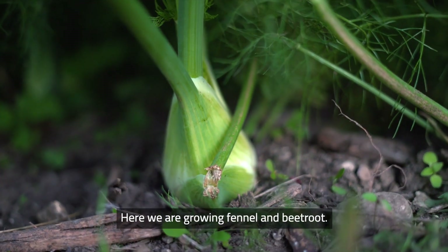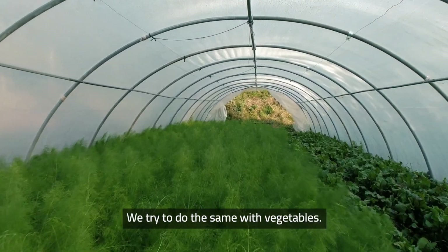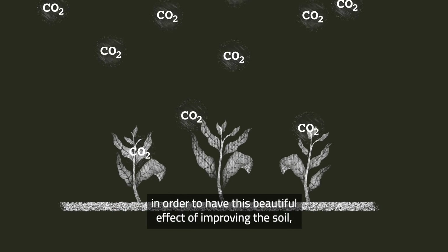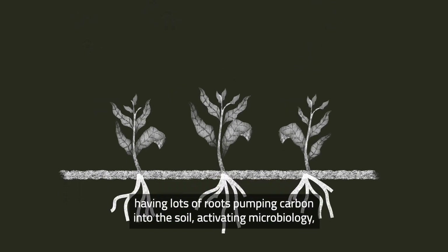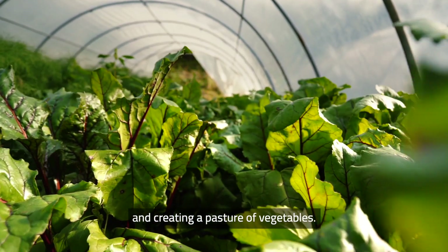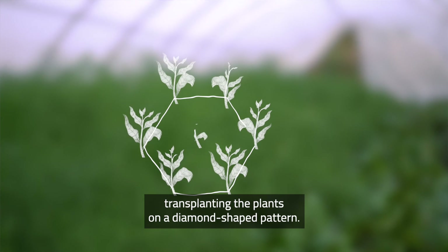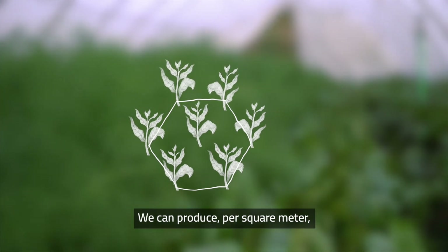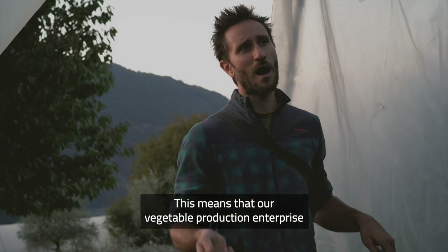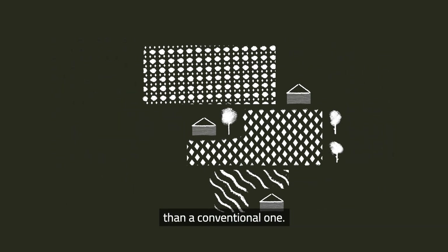Here we are growing fennel and beetroot. If you look at pasture, if you look at natural forests, space is never wasted. We try to do the same with vegetables. The soil has to be completely covered by the plant canopy in order to protect the soil, have lots of roots pumping carbon into the soil, activate microbiology, and create really a pasture of vegetables. This space efficiency is achieved by transplanting plants on a diamond-shape pattern, and we can produce per square meter one to two thirds more food than conventional farms.